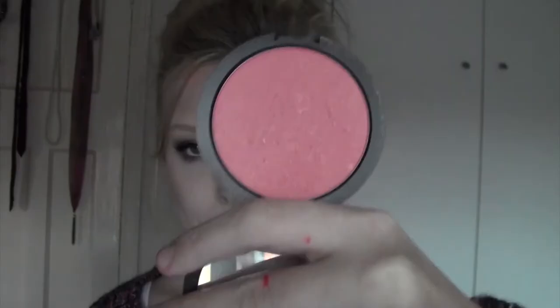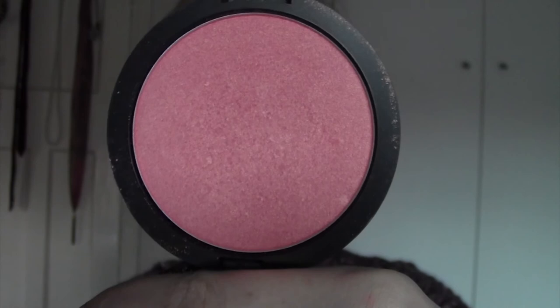I'm going to contour my face using the Sleek Contour Kit. As always I like to contour pretty heavily because I like the way it looks, but if you don't then just do whatever feels comfortable for you. Then I'm going to use this Dainstall blush in number 004.